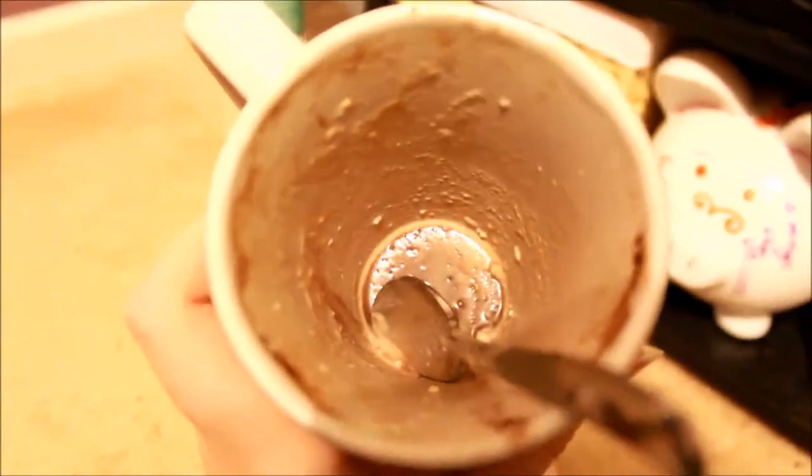Here's a final look at the tank. I'm all out of hot chocolate, so I will see you guys in the next video. Goodbye!